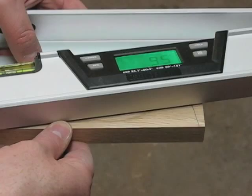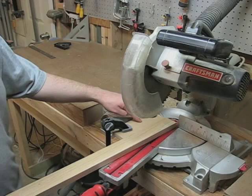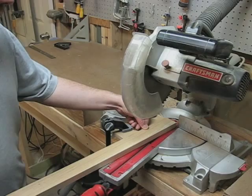Using a digital angle finder, the angle I need to cut off the front leg is revealed to be 9.5 degrees. So I set my miter saw up at 9.5 degrees, and I've also clamped a sacrificial fence here to give me something to rest my front leg piece against while I cut this angle.